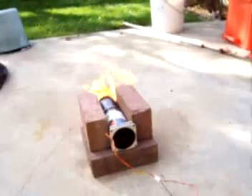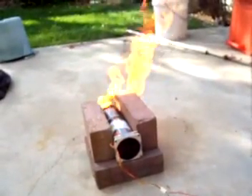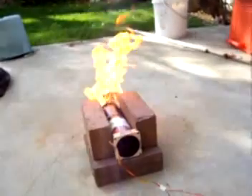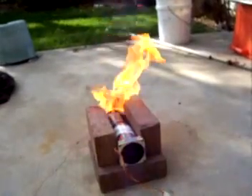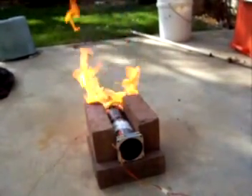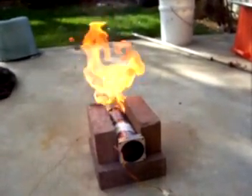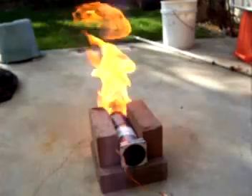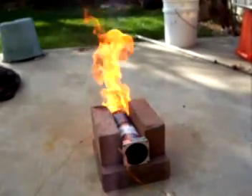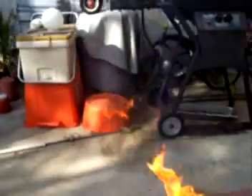Then I just switch the fan on and let it burn. And all it does is just make this big huge flame out the back, and lots of smoke.